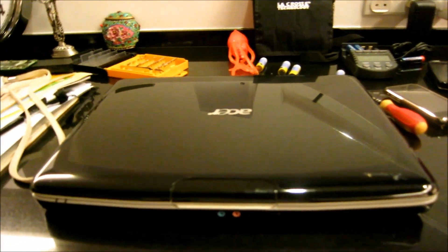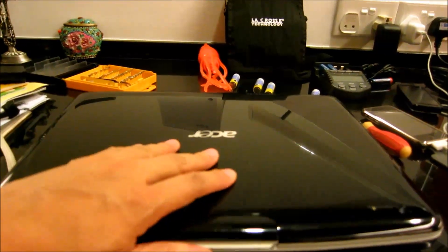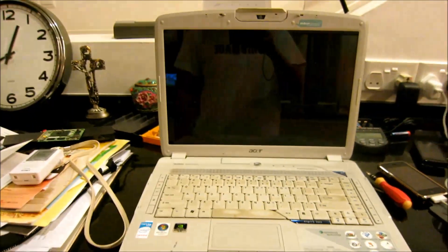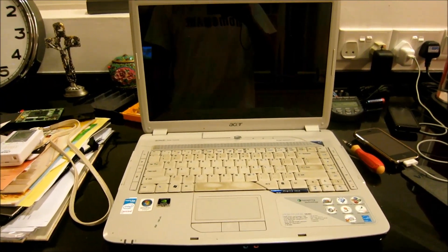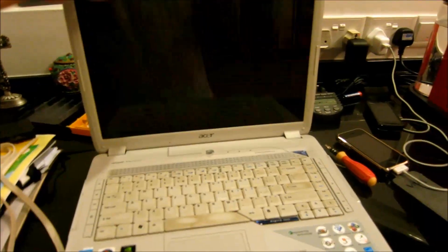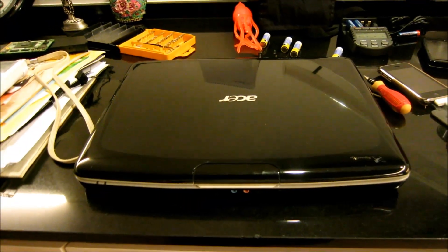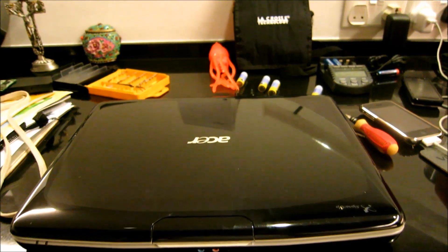This is an Acer 5920G laptop with a broken video card. When you turn it on, there are a whole lot of lines that appear on the screen. What we're going to try and do today is to bake the video card in an oven and see whether that can resurrect the laptop.